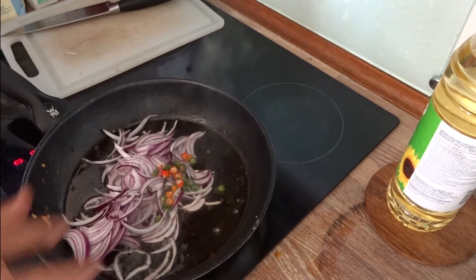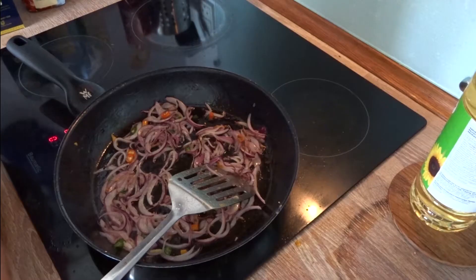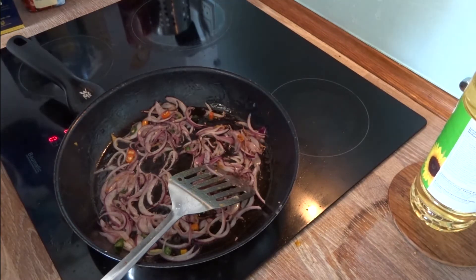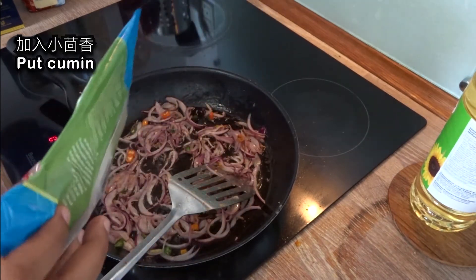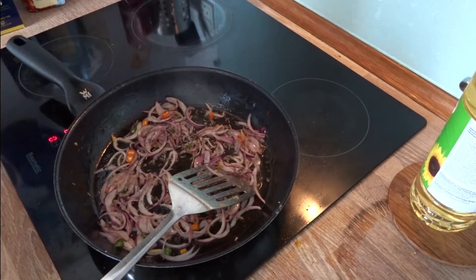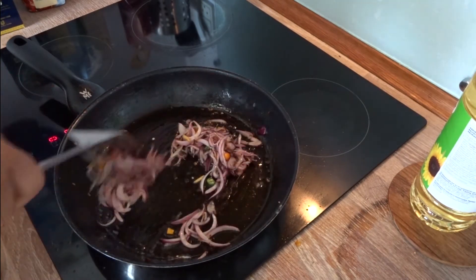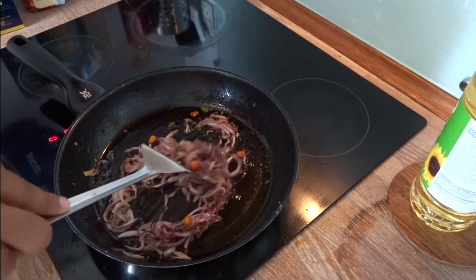How many tomatoes do we have? Only that. The issue is we have less — we have only one pan, so after making the chicken we have to remove them.